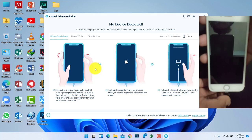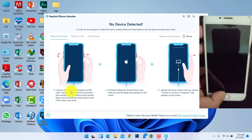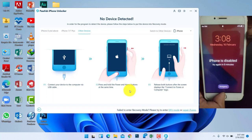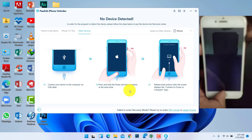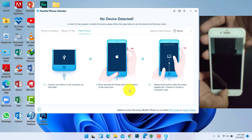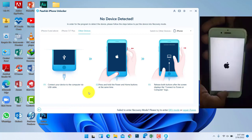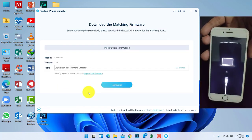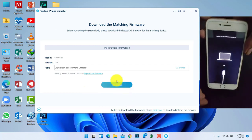Then you have to connect your iPhone device. After detecting your iPhone, this tool will download the firmware version for your phone.